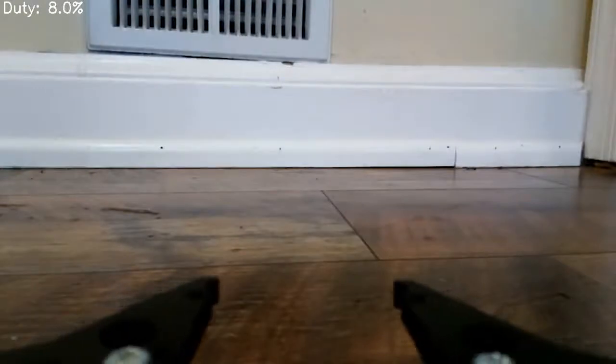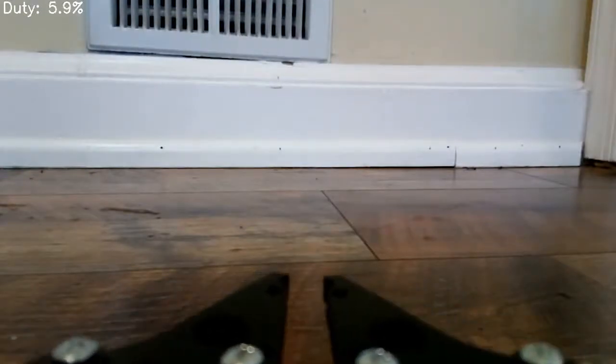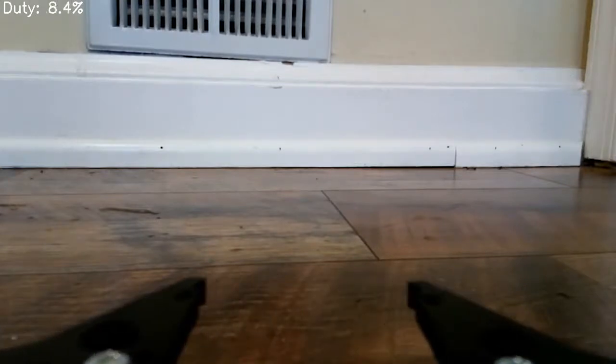The next test was to run the servo. You can see here that I close the servo and open it back up, testing out various duty cycles as shown in the top left corner.